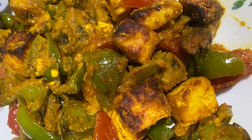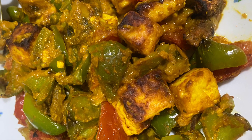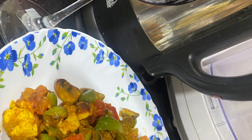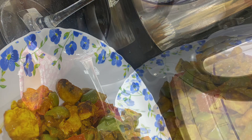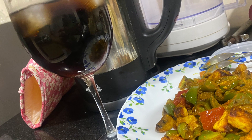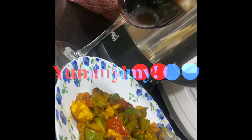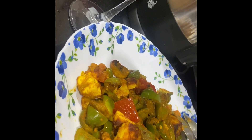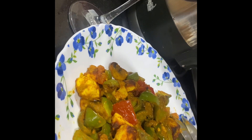Look at how it's looking — it's a perfect dinner! Trust me, it's yummy and healthy too!